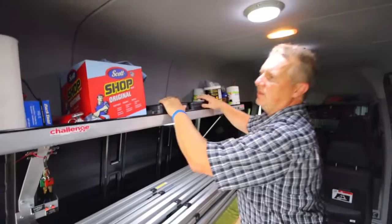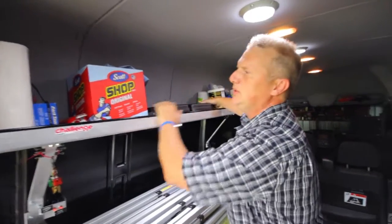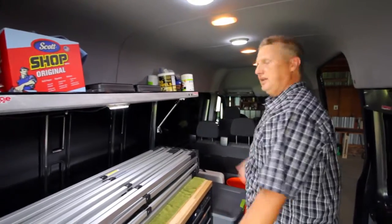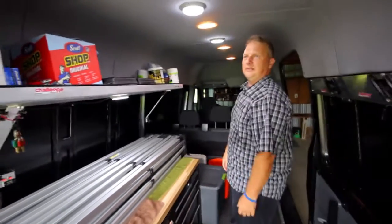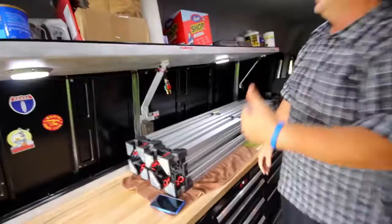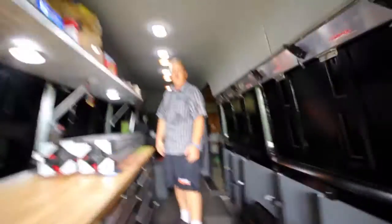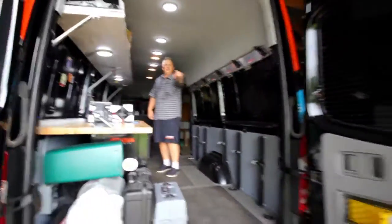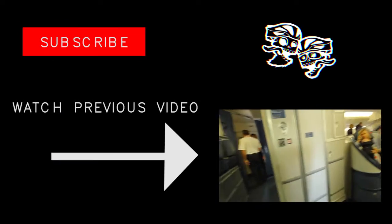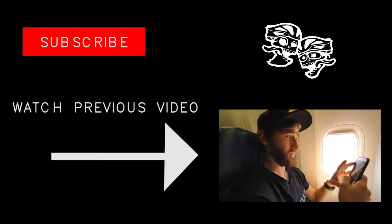Other little things: new Park hub bearing press, bottom bracket press — all these tools. Even though you think it will never break, you still bring the tools anyways because that's what will break. Microwave, coffee maker — all the coffee stuff is in here. Good to go, ready for the first race this weekend. I'll see you guys there — watch on Gnarly Monkey.